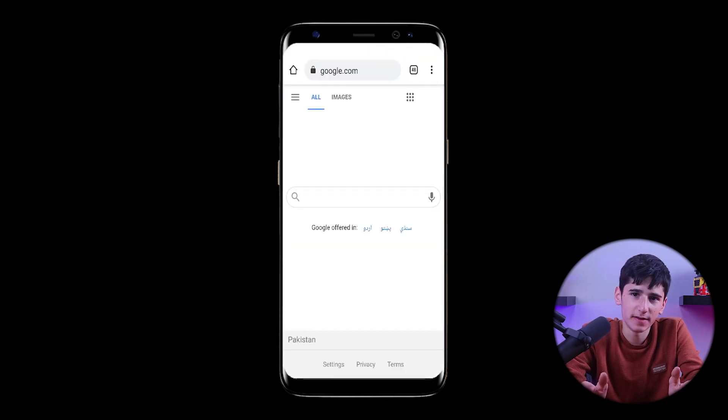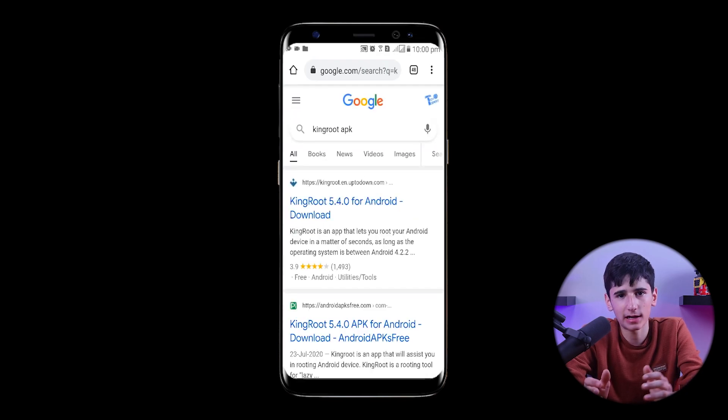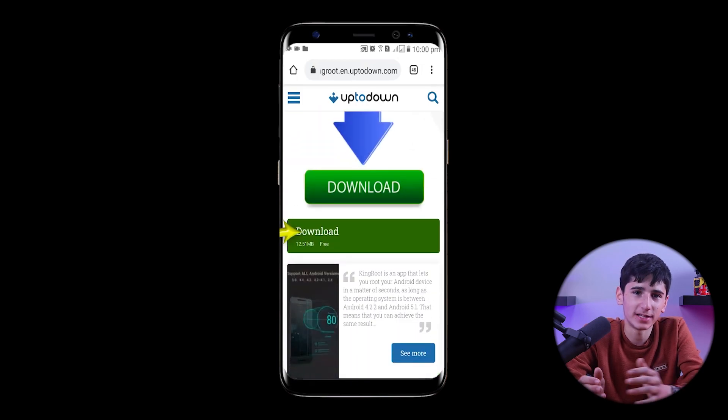As an alternative method, we'll open our browser and search for the KingRoot APK on google.com. We'll select the first website, click on the latest version, and download the application.